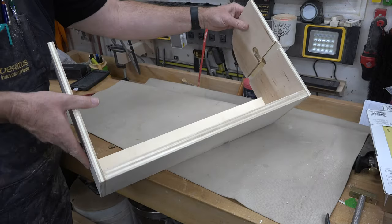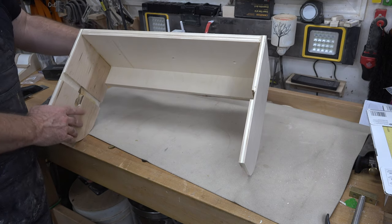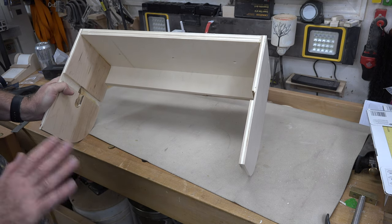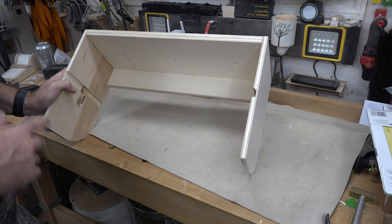With everything glued and screwed together you should have something that looks like this. I'm going to set this aside and let it dry overnight — I really want these glue joints to be completely dry.